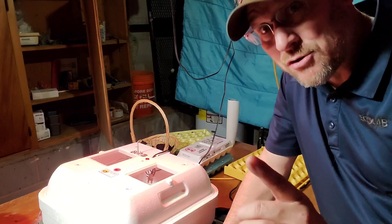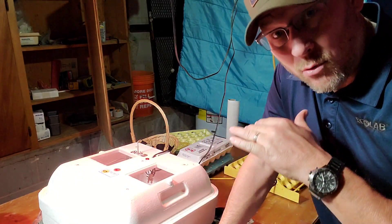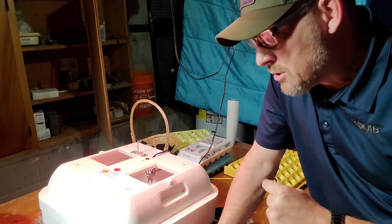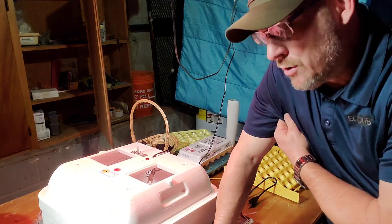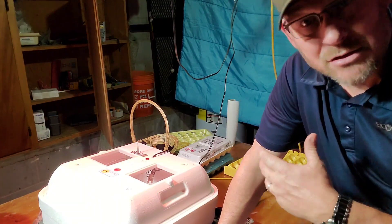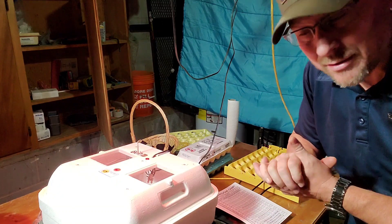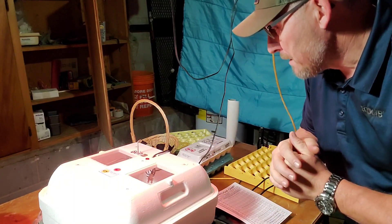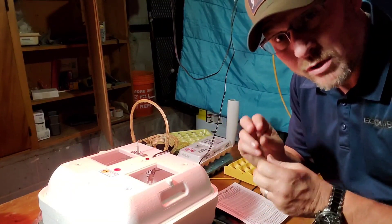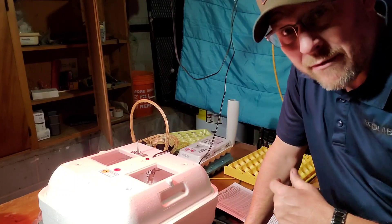For wet incubation, they want 45–50% humidity for the first 18 days, and 65–70% humidity in the last lockdown period from day 18 to 21. We're not doing that — we're going straight dry all the way through. Last time I did add water in the final lockdown stage, but this time I'm going total dry and see if we make any difference. We had about a 75% hatch rate last time. Some people like to clean or sterilize their eggs with a couple of different solutions, but this time we're just going to put them straight in. We'll try to select ones that are clean and not really dirty.